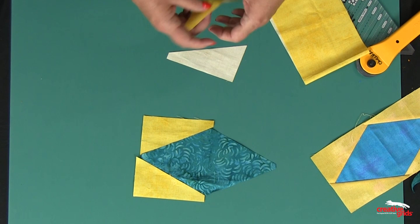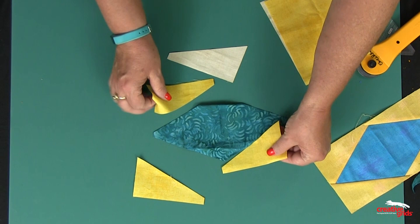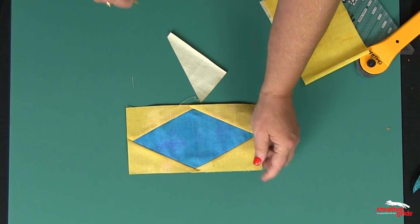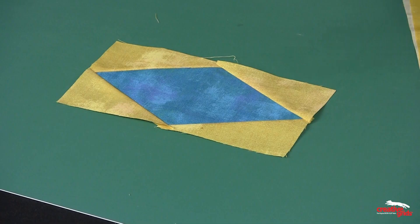Now when I go to sew these on, I sew opposite sides — this unit on and this unit on — press those away from the center square, and then sew the opposite sides. So I end up with a perfect 4-inch by 8-inch finished diamond to add to that pattern.